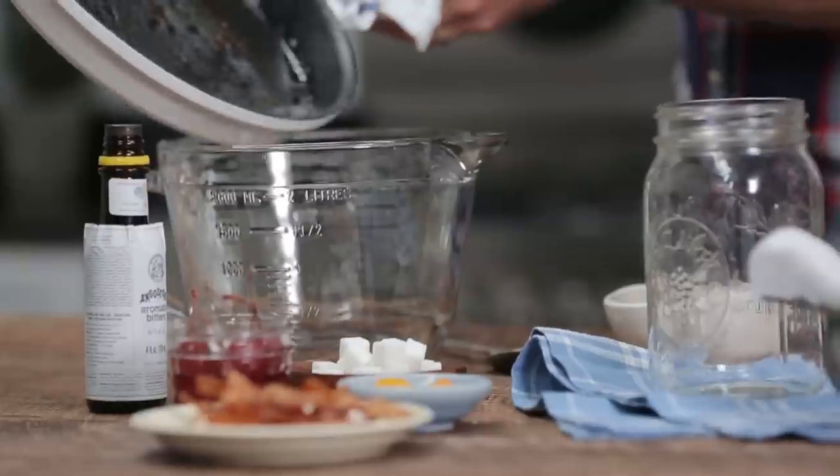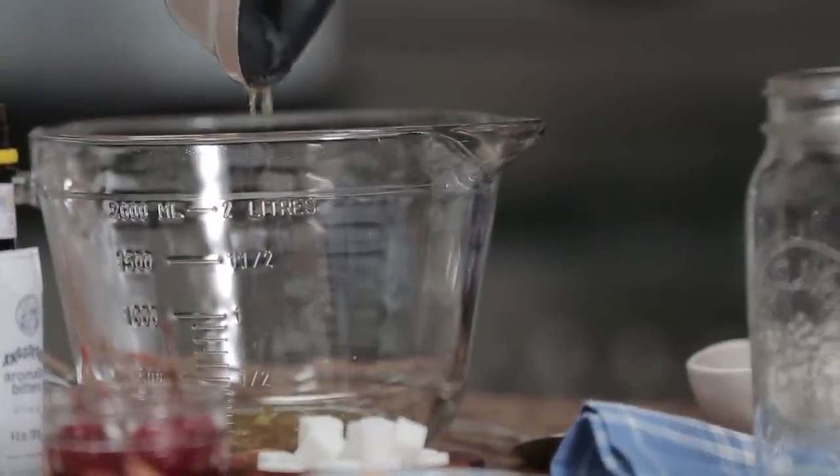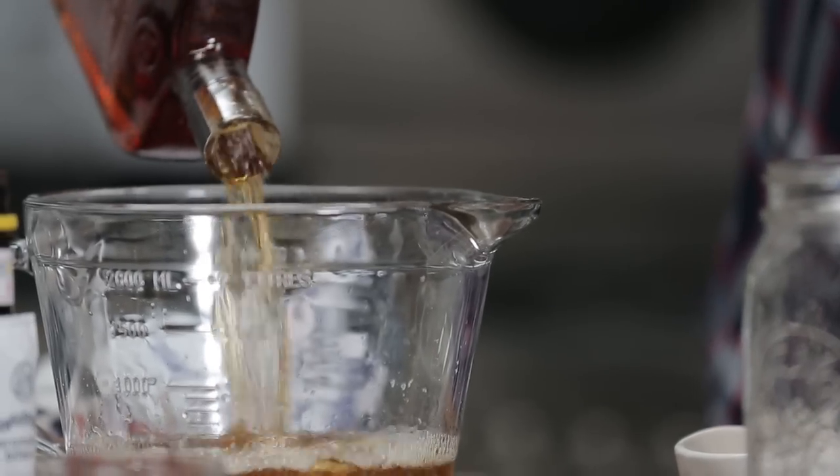The first step to making a bacon old-fashioned is we've got to start out by infusing our bourbon with that delicious smoky bacon flavor. I've cooked up about five strips of bacon in a cast iron skillet, and I just want to take the drippings from that bacon and add it into a bowl here. Next up, we're going to take a whole bottle of bourbon — yep, it's a whole bottle — and add that to the bacon drippings.